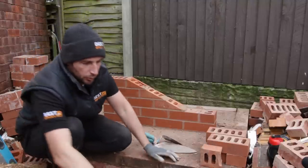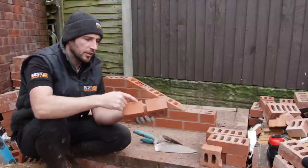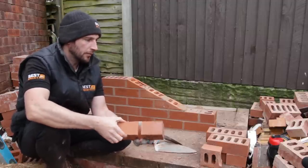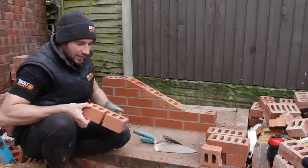First of all, I'm just going to get some cuts made — I'm going to cut them perfectly in half. You can see I've just made two cuts, I'll snap the back and trim it, but that's a perfect width of a brick which is around 102.5mm to be exact.